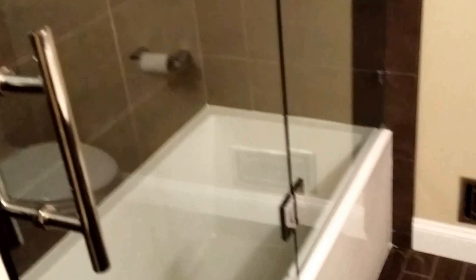The glass that we use is 3/8 shower guard. Very popular nowadays, especially with areas that have a lot of hard water. The shower guard definitely makes a huge impact on keeping the actual enclosure as clean as possible.